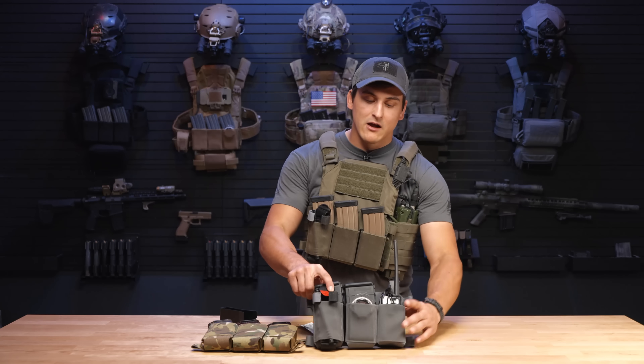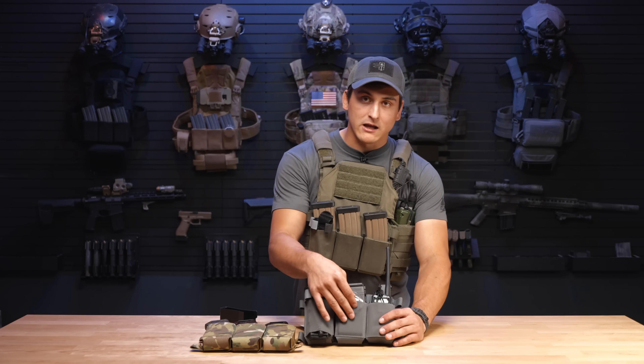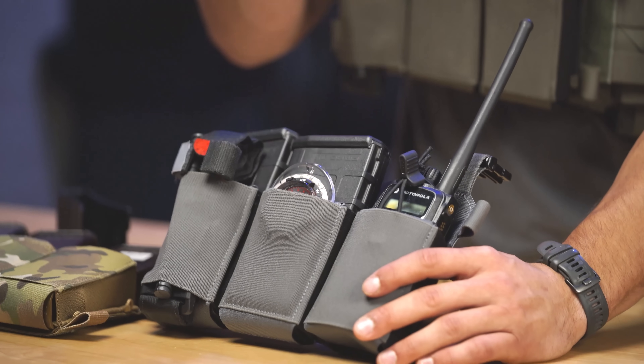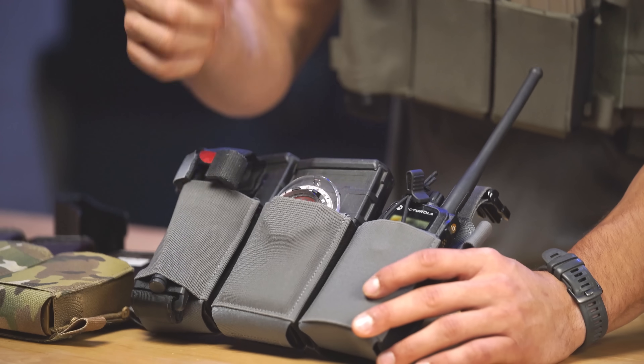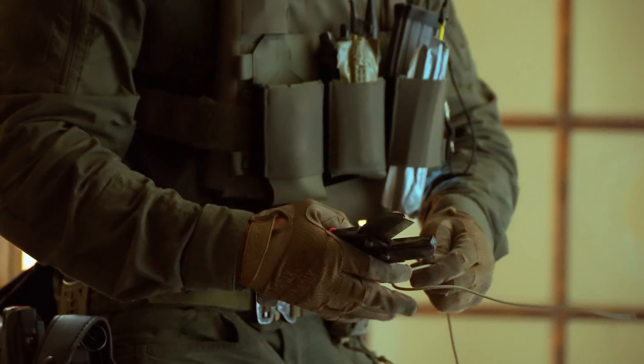If you want to run it simple, you can run a tourniquet, and it has a pass-through system on the right and left side which allows you to run full-size tourniquets. There's also a tourniquet on the right side and a compass shoved into the center pocket — which I'd like to note is stitched at the bottom, so pens, sharpies, and similar items won't fall all the way through, giving you retention on that stuff. I've got a little Suunto compass here, and again, you can plug and play — whatever your mission requires, it'll fit.